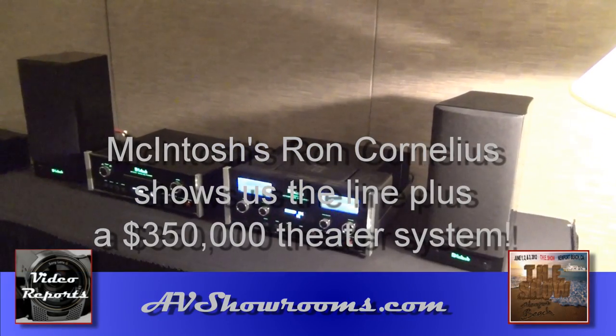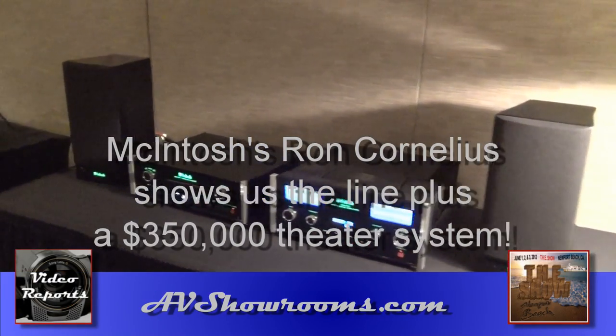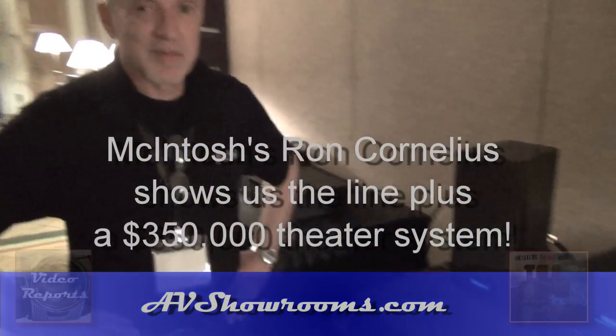It's Peter Bruninger. I'm here at THE Show Newport with Macintosh and Ron Cornelius. How you doing, Ron? Fine. I have a series of displays here in the ballroom, starting by the front door.